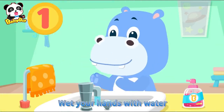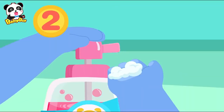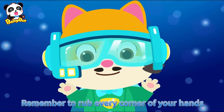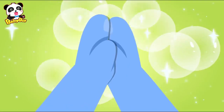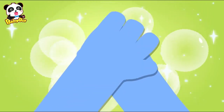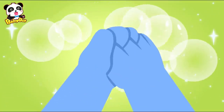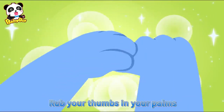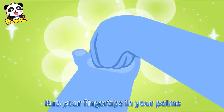Step 1, wet — wet your hands with water. Step 2, soap — put on enough soap. Step 3, rub — rub your hands together. Remember to rub every corner of your hands: rub your palms, rub the back of your hands, rub between your fingers, rub the back of your fingers, rub your thumbs in your palms, rub your fingertips in your palms, and rub your wrists.